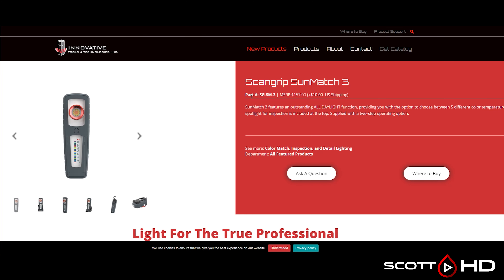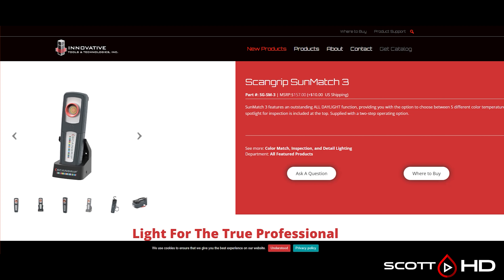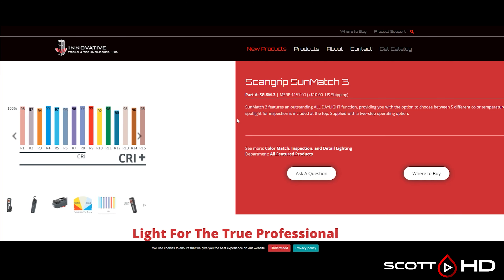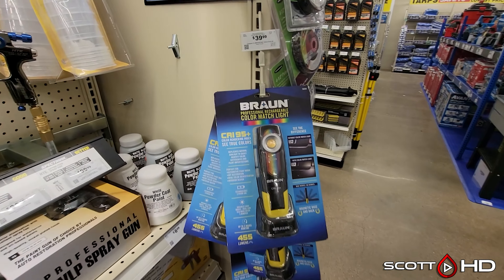Then there's the Scan Grip Sun Match Three — I have the one and the two. I'm not going to buy the three since I've already got so many of these. It's $157. The difference: the one is like the Harbor Freight Braun version — just one temperature and two brightness settings. The two adds a cooler temperature option, and the three gives you five different options.